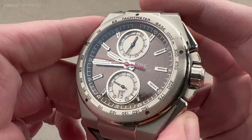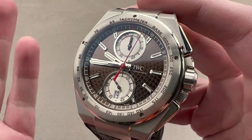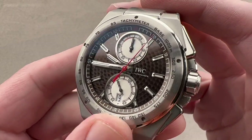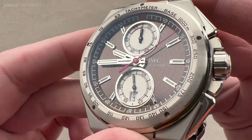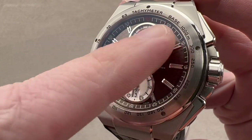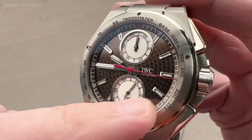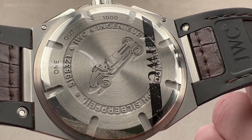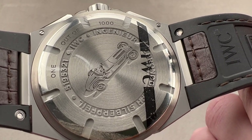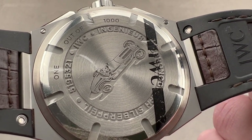We also have a flyback chronograph here, so you can reset and restart without first stopping it — great if you're timing events or occurrences in rapid succession. There's a lovely brown perlage treatment on the dial base, and that is an homage to the dashboard treatment of the Mercedes-Benz W25 Grand Prix cars that were active between 1934 and 1937. They helped to establish the legend of the silver arrows.